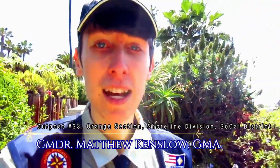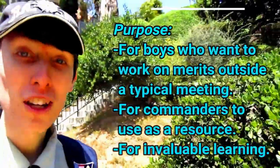Hello all Royal Rangers. My name is Commander Matthew Kensalow and I'm over here in the United States of America. I've been a Royal Ranger for 20 years and year number seven as a commander. Thank you so much for checking out this video.